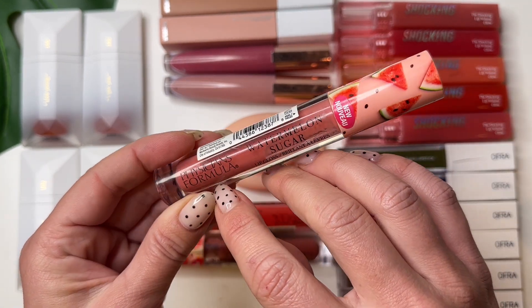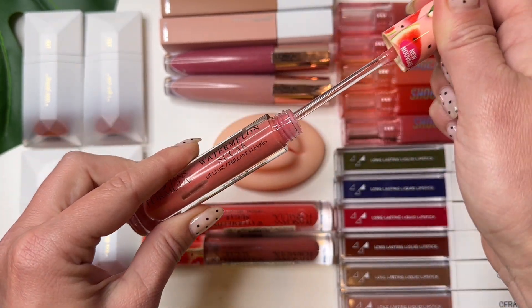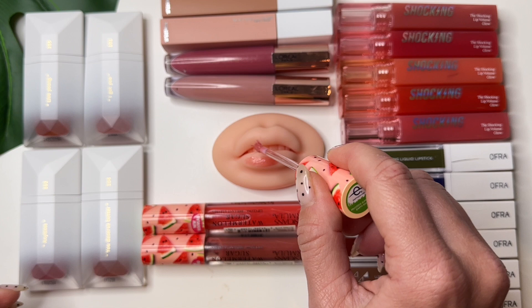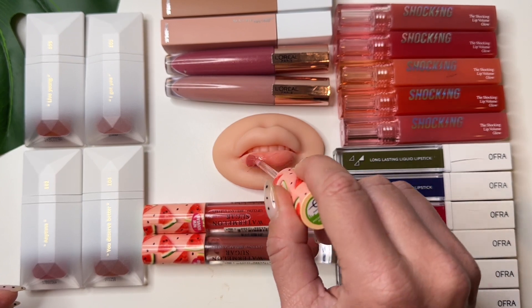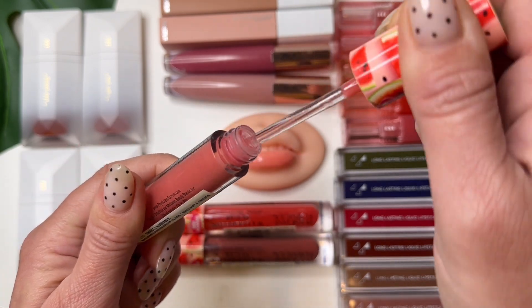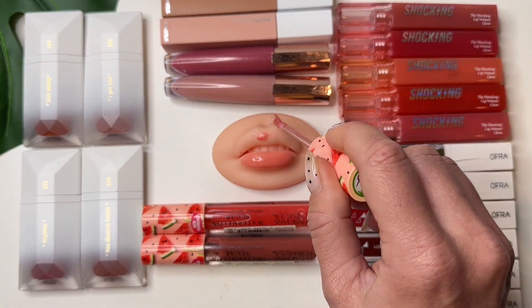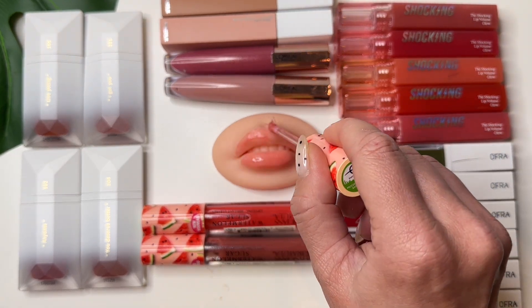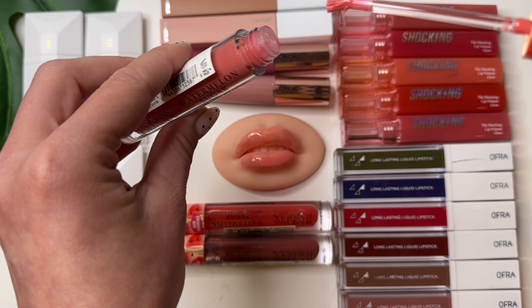So, Physicians Formula Watermelon Sugar. I like this color — the quality is nice. But I don't like this brush. That's nice, okay.